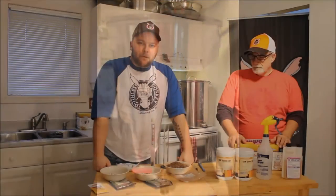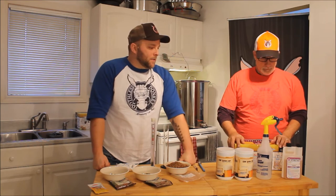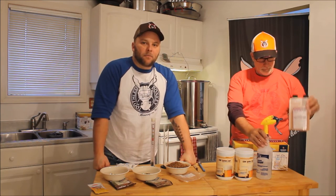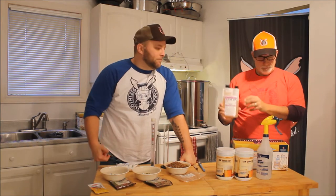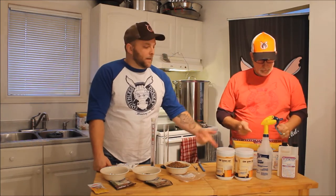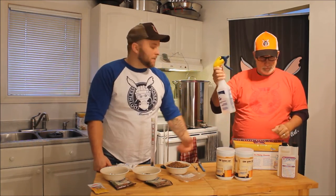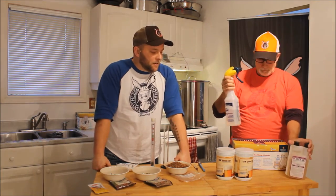Alright we will go through a couple of the ingredients and different tools we use through the brewing process. We will start off with our sanitiser. It's called Star San from Five Star Chemicals. It's a no-rinse sanitiser — you don't have to rinse it off your equipment when you are sanitizing everything. I like to use a spray bottle. I just put a few drops in there and I literally just spray everything as I am going along. Keeps everything nice and sanitary.